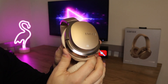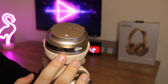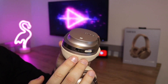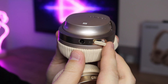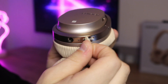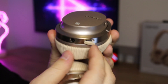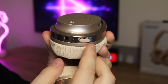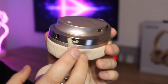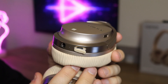Taking a look at the left ear cup, we have a 3.5mm headphone jack, which means you can use these headphones even when they've run out of charge via a wired connection. We then have a little rubber cover for the charging port, which is a micro USB. This is probably one of the only things I don't like — it's quite difficult to get undone, though after a few times it does get easier. It's definitely no deal breaker when thinking of buying these headphones.